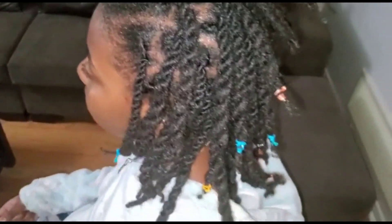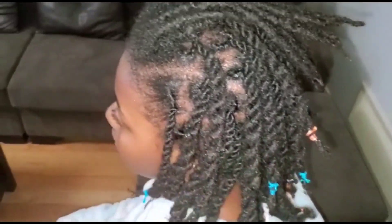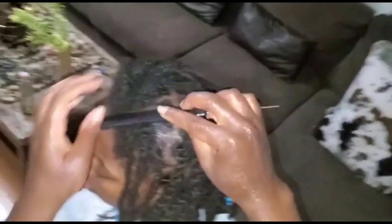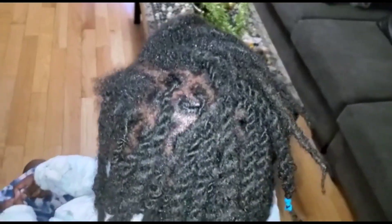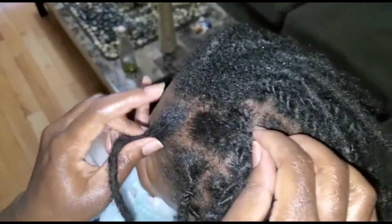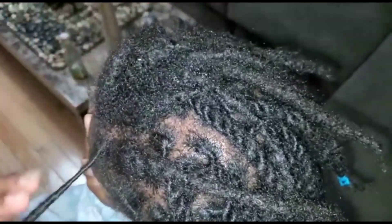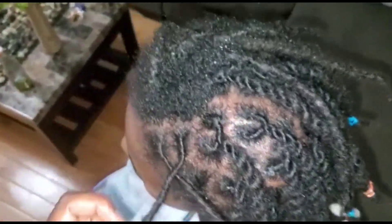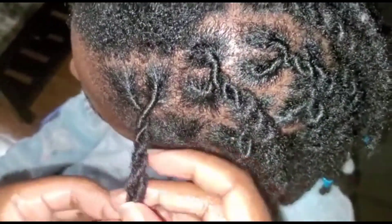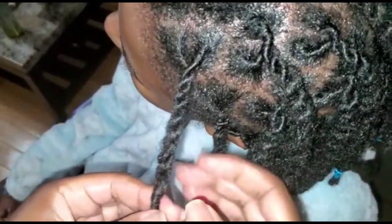I'm now showing the rope twist method. I'm not a pro by any means — I've actually recently learned this technique, maybe a couple of months ago, but I've been really practicing. I find that the style lasts longer when, after washing, I install rope twists. I'm retwisting the roots and then going in a counter-clockwise direction to install the rope twist. If you go clockwise, you just end up with a regular two-strand twist that will unravel if not tight enough.